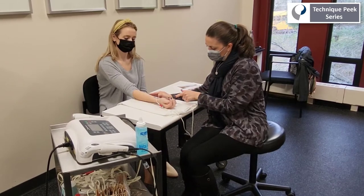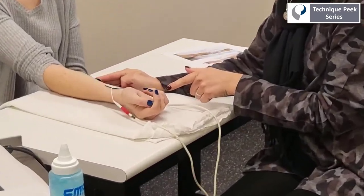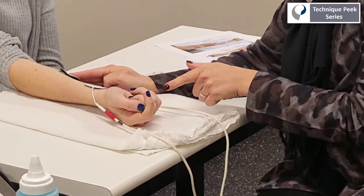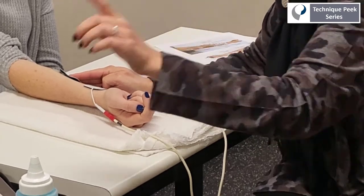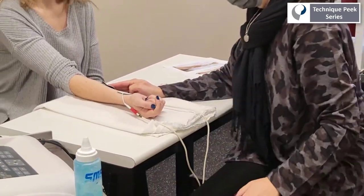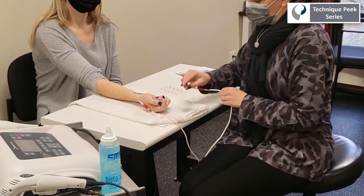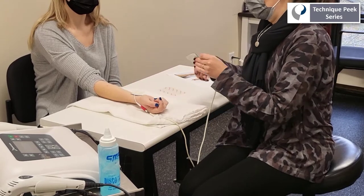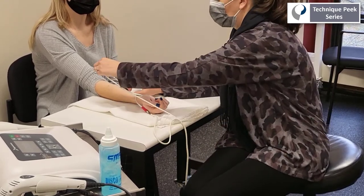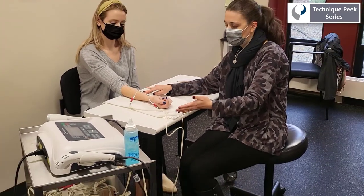As we zoom in here, you can see that now we are getting right over that FDS. Once we find it, we're going to go ahead and pause the machine, but keep an eye on where we had that electrode pad. Then we can clean the gel from the skin and the electrode pad, replacing it in the area where we pinpointed our target muscle — in this case the flexor digitorum superficialis — and then we know we're going to get the desired motion.